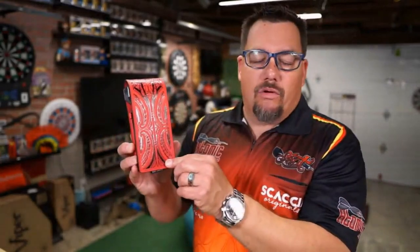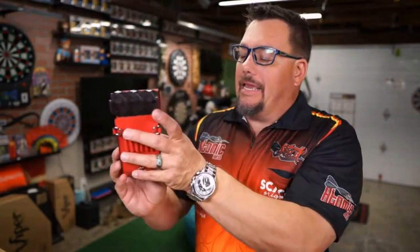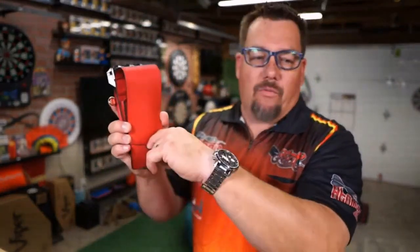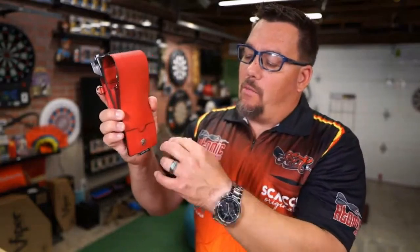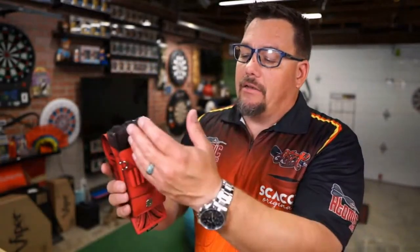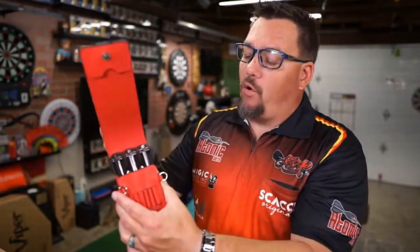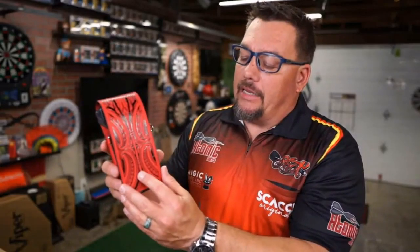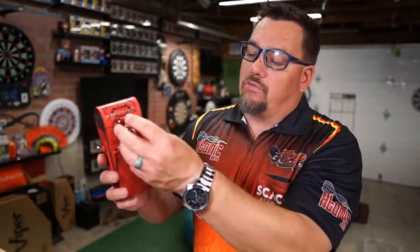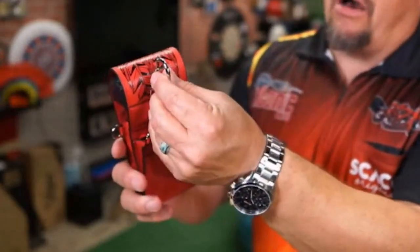The wallet opens up with a magnetic close — really nice, holds very well. On the front flap there's a little pocket where you can put some stuff, like a player card, which is probably the best thing for that. Then inside there's a nice embossed Shot logo, and the whole thing is embossed into this nice leather wallet.